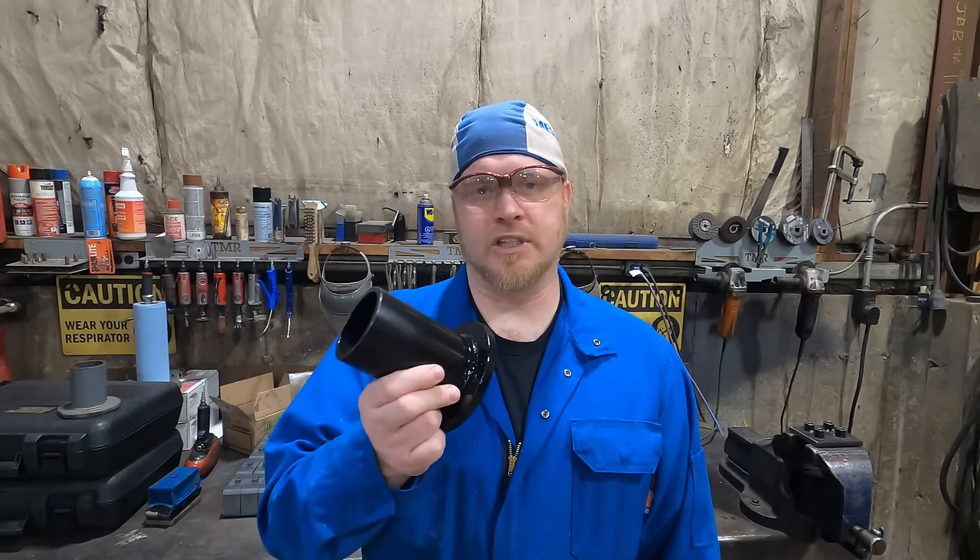Take care of yourself, take care of your family, take care of your equipment — it'll take care of you. Grease is really cheap. Blowing a bearing out in the middle of the highway in the middle of nowhere is a very, very bad day. So take care of yourself, have a good day. Don't forget to get your dust cap remover and installer at simcospring.com. Have a good night.